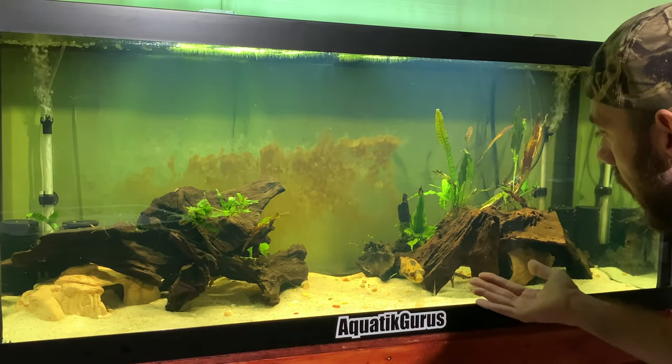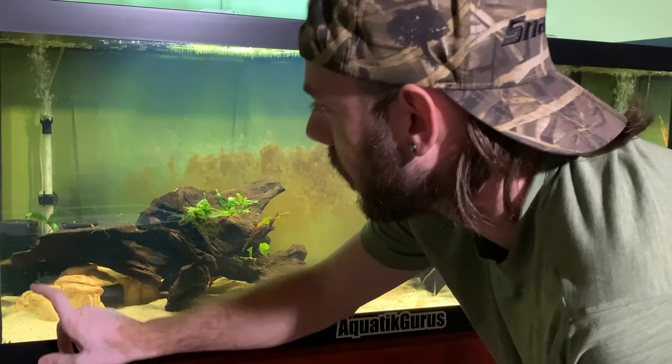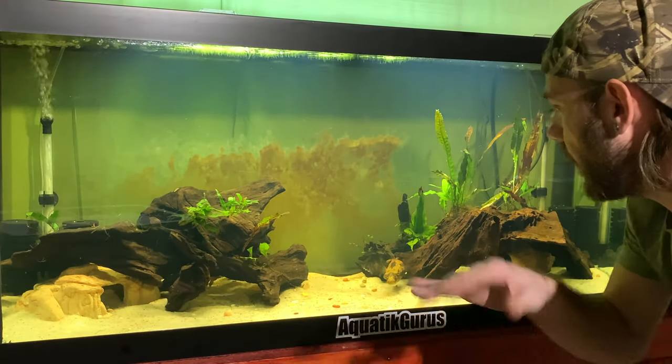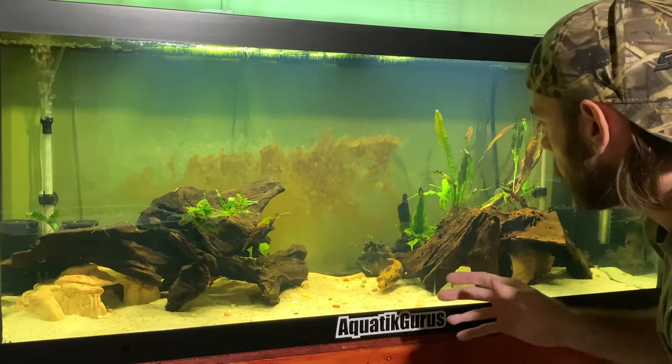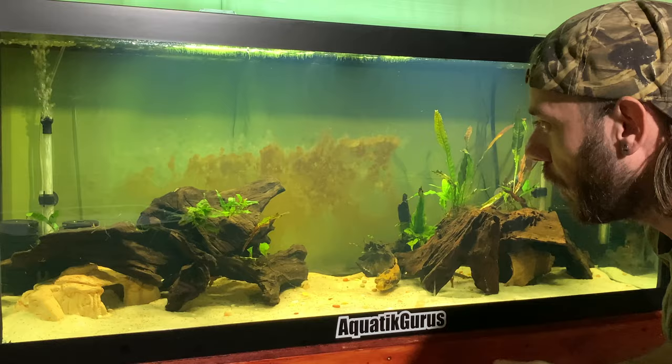They seem to be doing absolutely amazing. As you can see, Draco has more of a yellow pattern, whereas Puff is more of a dark brown color, so they can vary in colors. They are often confused with the Arrowhead Puffer, which looks kind of similar.